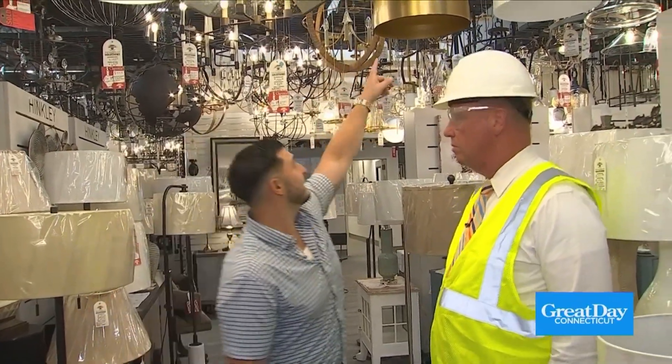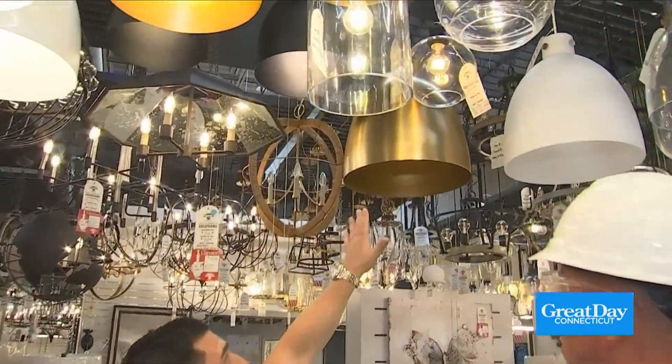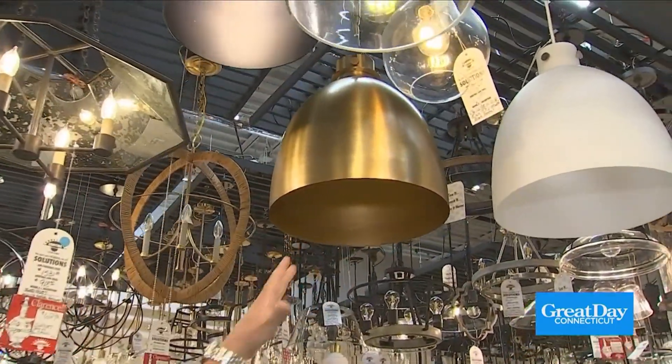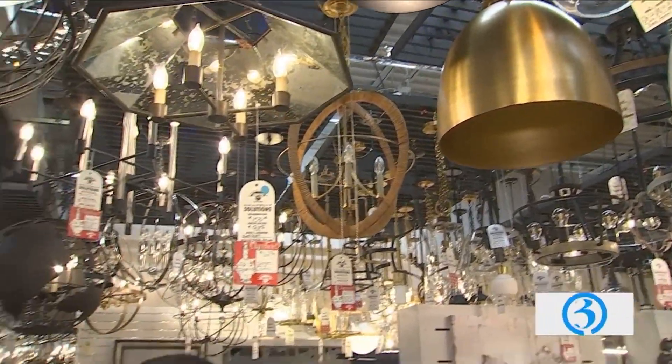You can see you have some fixtures that are glass. This is a pendant that's all spun steel. So in this instance, you're going to get great down light, but not much general light. That function really plays a big role.